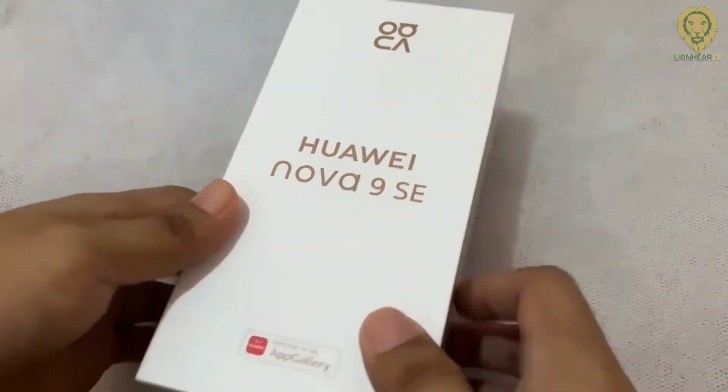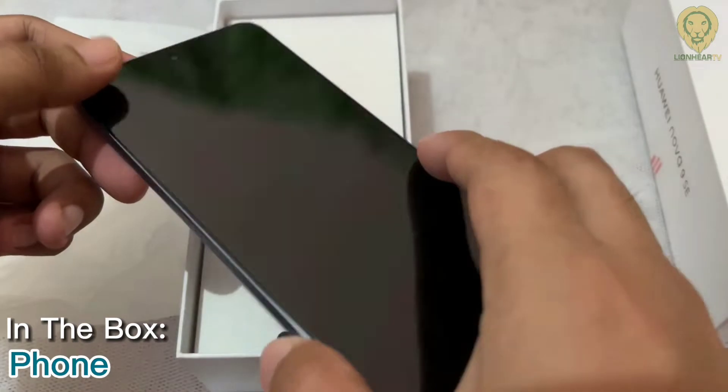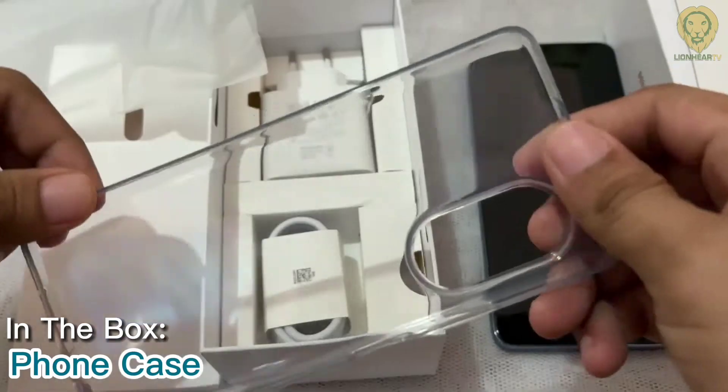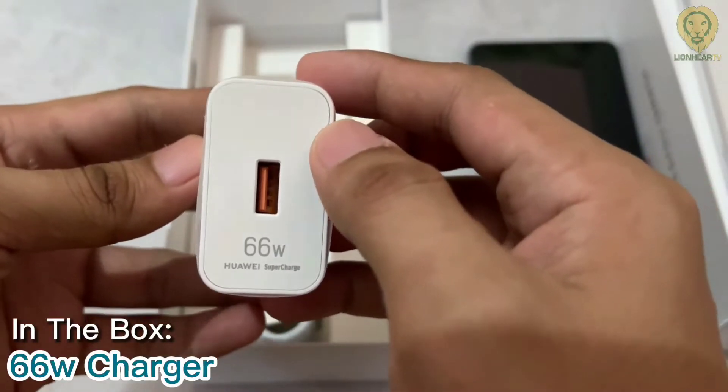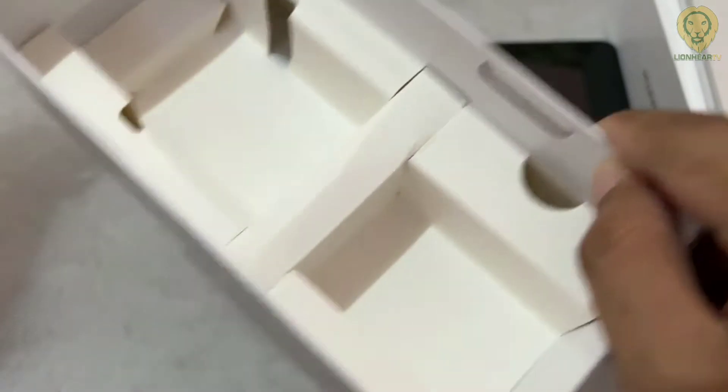The box color is white and it's a simple-looking package with the brand name printed on front and specifications on the bottom. Opening the box, you will get the unit, a SIM pin ejector, a free jelly case cover, a 66W power brick, and a USB Type-C cable. There are no manuals or warranty papers included because this is a test unit that was sent to us.